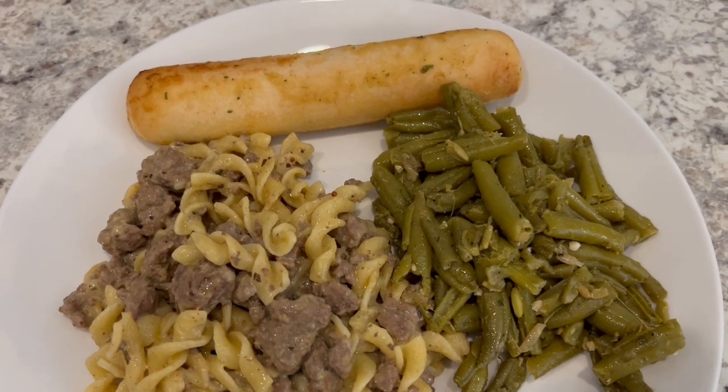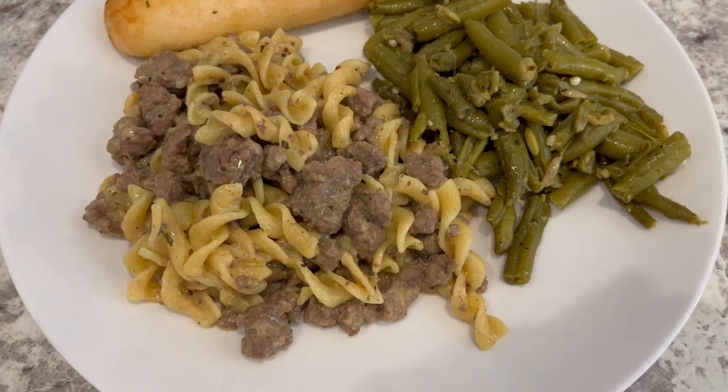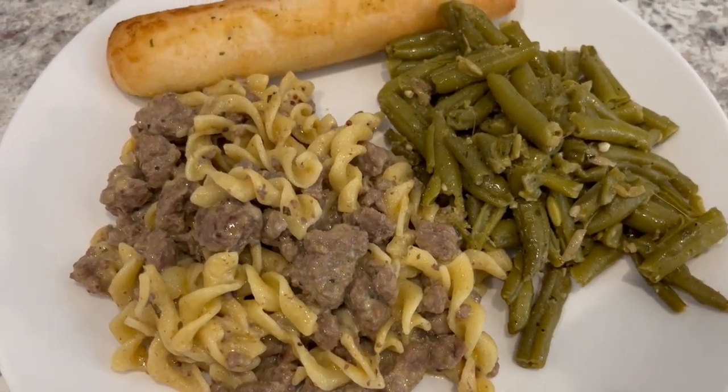Here is dinner all plated up and it is very tasty, nice and savory. I am serving it with green beans and a breadstick.